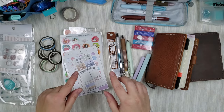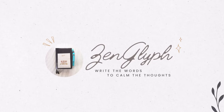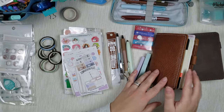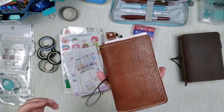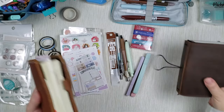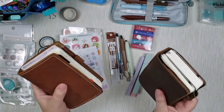Let's talk about tiny planner supplies for tiny planners. One of my favorite planner sizes is pocket size. It is so cute and adorable. It fits in the palm of your hand and is so easy to take along. I love miniatures and when I discovered pocket size planning, I was in love.